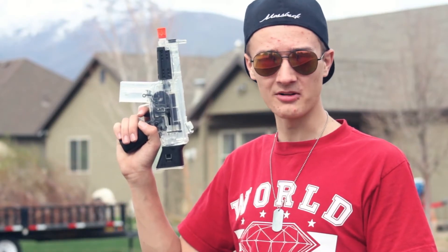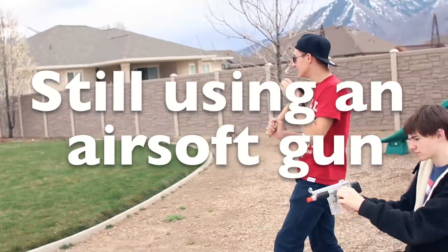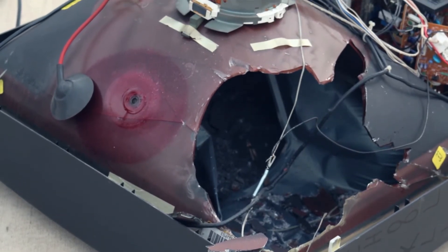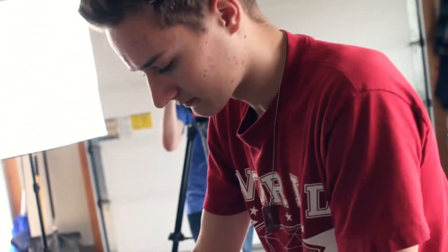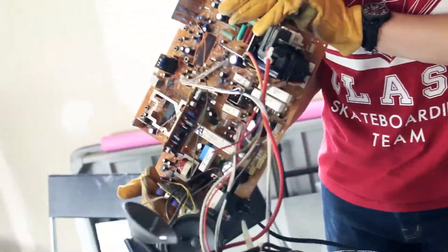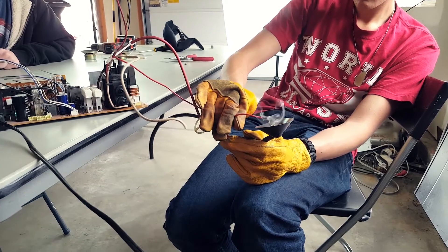We're going to use airsoft guns to re-pressurize the chamber. We need these cords to cut. Okay, so Jack, you're going to want to wear the gloves for this part. Gloves! So this is wire, and then what are the other wires we've got in there? That'll help for a minute.